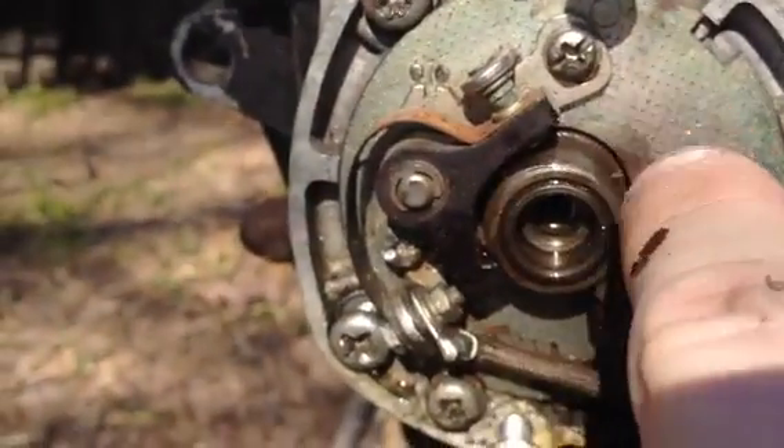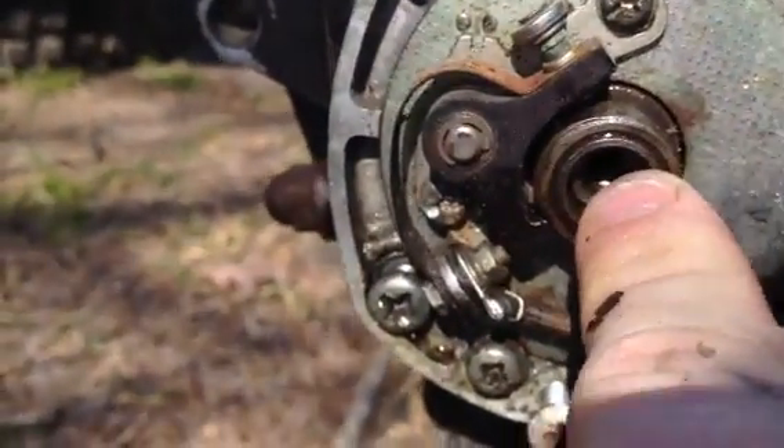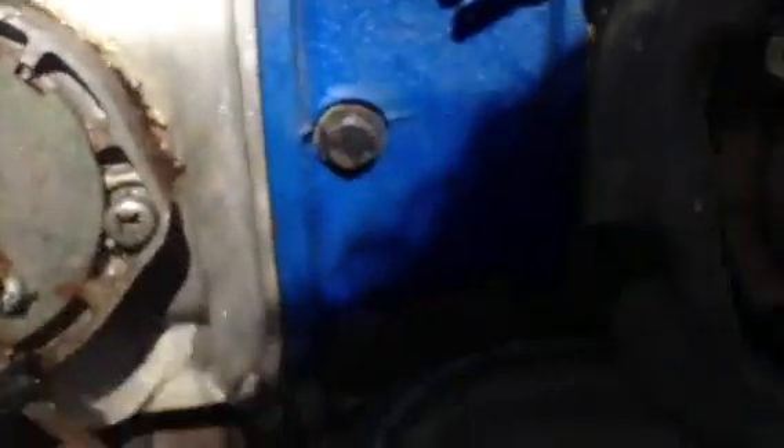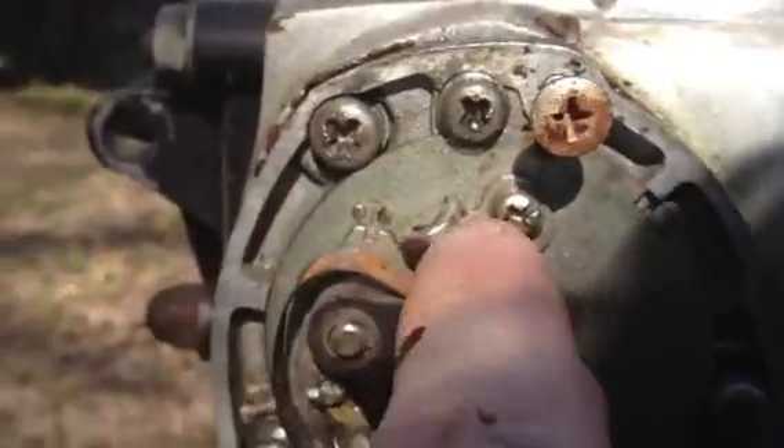Now this little cam — it has a little pin on the cam shaft. This little lobe here has a notch in it, and it sits on that pin. Whenever that there is there, that's whenever you want the points to close.